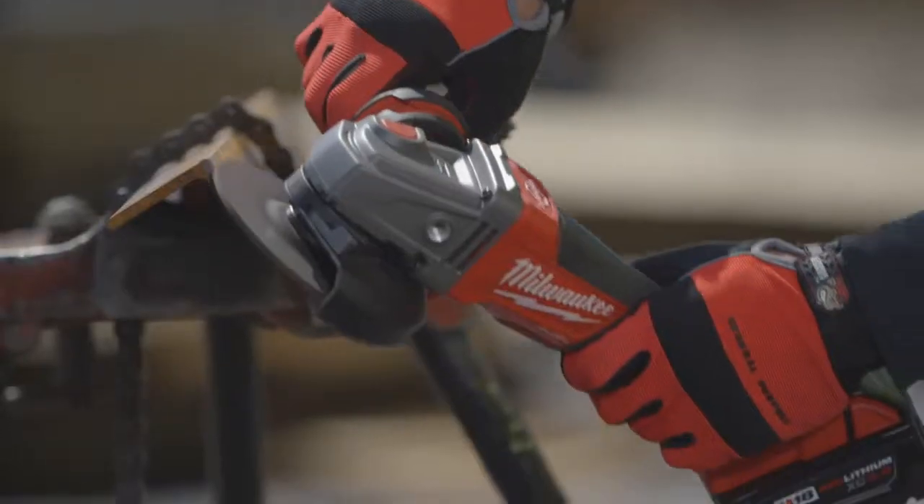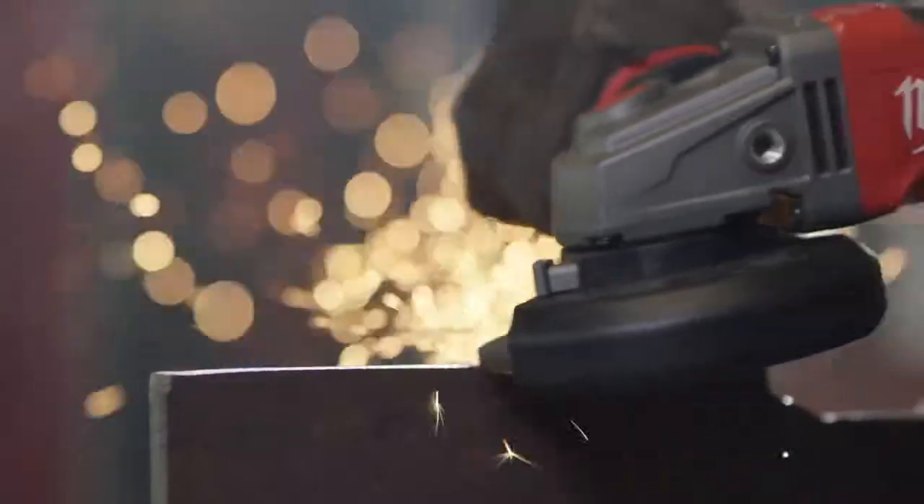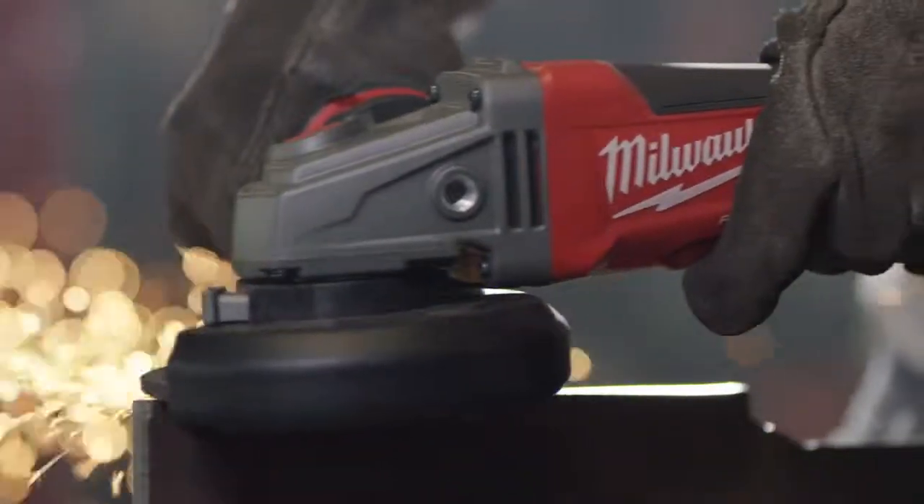The Fuel Braking Grinder is industrial strength, high quality, built to last. It's durable and it has good power. It didn't bog down when I was pressing on it — it did seem heavy duty.